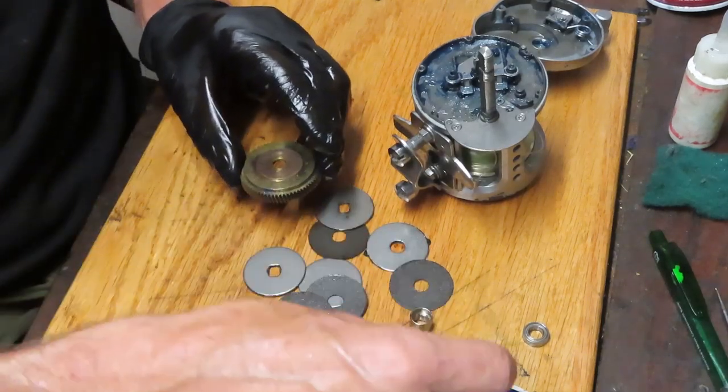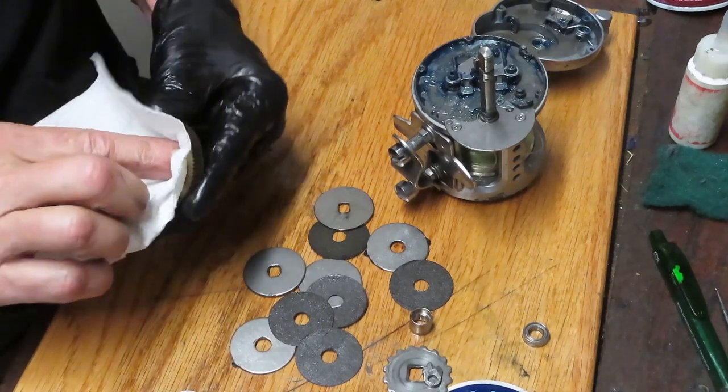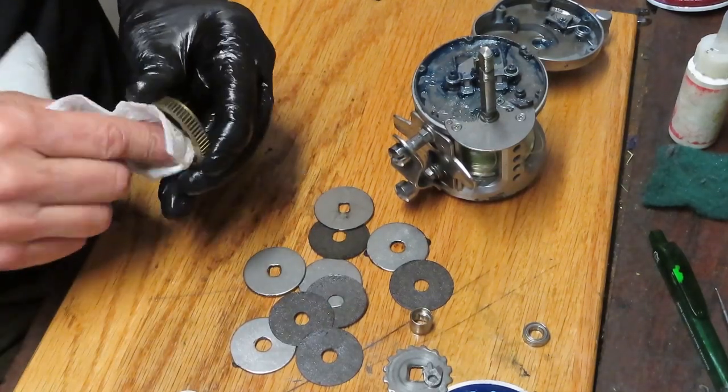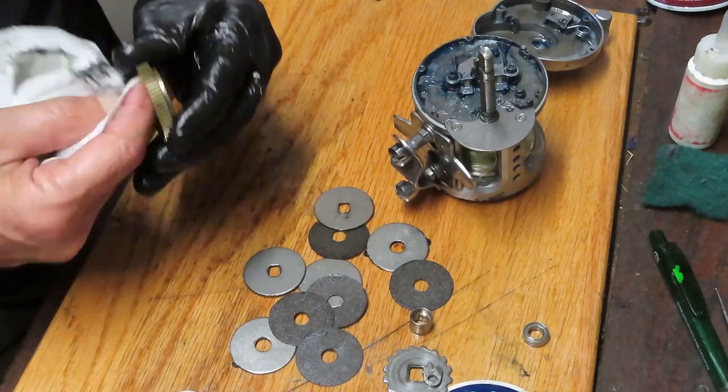On the back we have a stopper washer. We've got a lot of pieces and parts laying on the table here — that's another reason to take pictures, because sometimes you just lose control and think you know where something is going to go, but it doesn't.